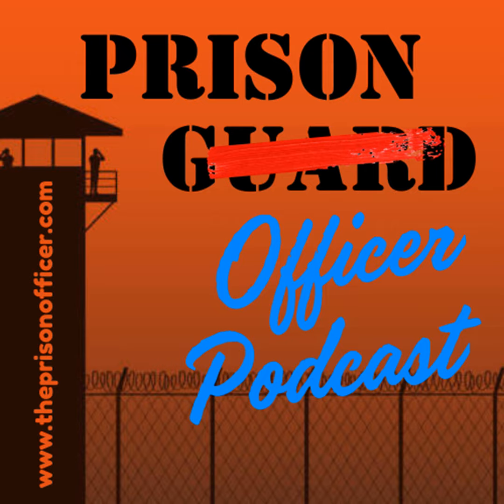Welcome back to the Prison Officer Podcast. My name is Mike Cantrell. Today I'm going to talk about tactical teams — specifically tactical teams inside of corrections. I've been on a team since the beginning of my career, probably nine or ten months in, and I was on a team from that point on of some sort.